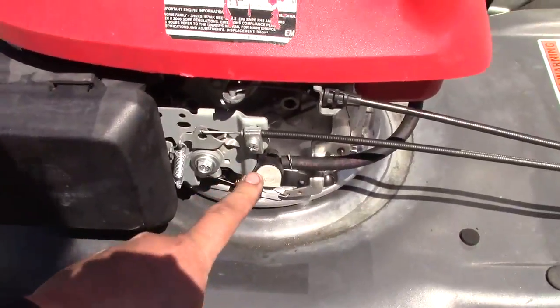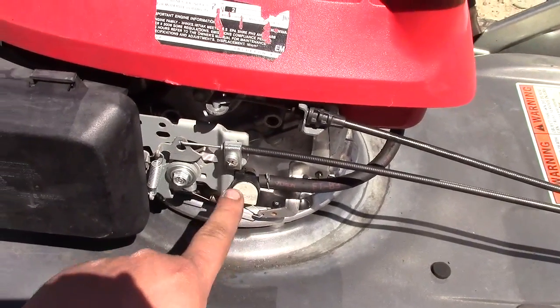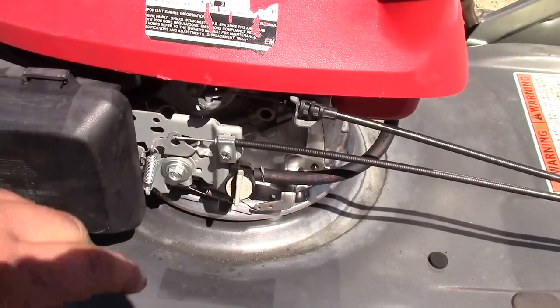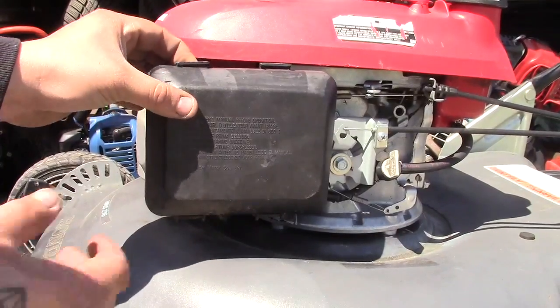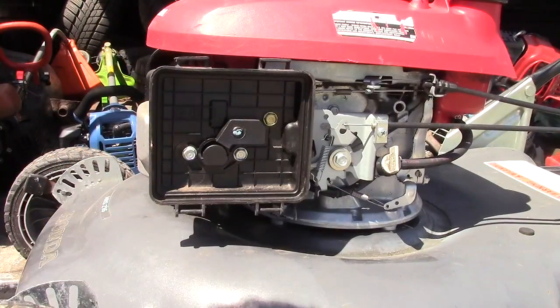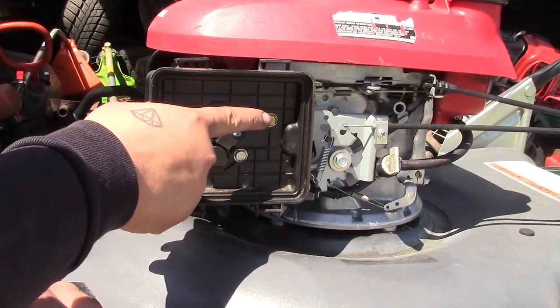There's a fuel on/off valve and you want to make sure that this is in the on position — and this one is. If you wanted to turn it off, you just turn it upright like that. We're going to leave that off for now as we are going to be taking apart the carburetor. With the lawnmower up here, we're going to remove our air filter and housing as we did before, and then remove these three 10-millimeter bolts.